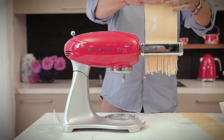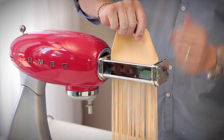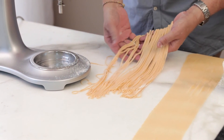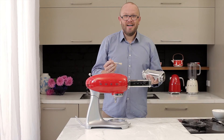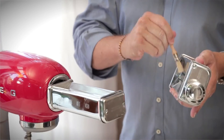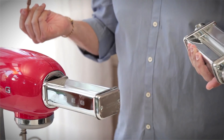Another great accessory you can purchase is the spaghetti cutter. The teeth in here are more like rollers than the teeth on the other accessories, and they will give us those perfect tubes of spaghetti that we all know and love. We've now finished making our pasta, and cleaning up is really simple. The pasta roller and cutter set comes with a little brush — all you need to do is get in there and remove any bits of excess flour, and the job's done.